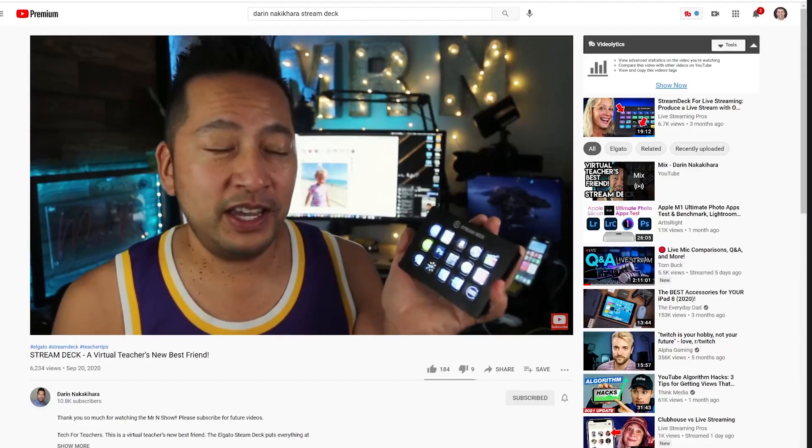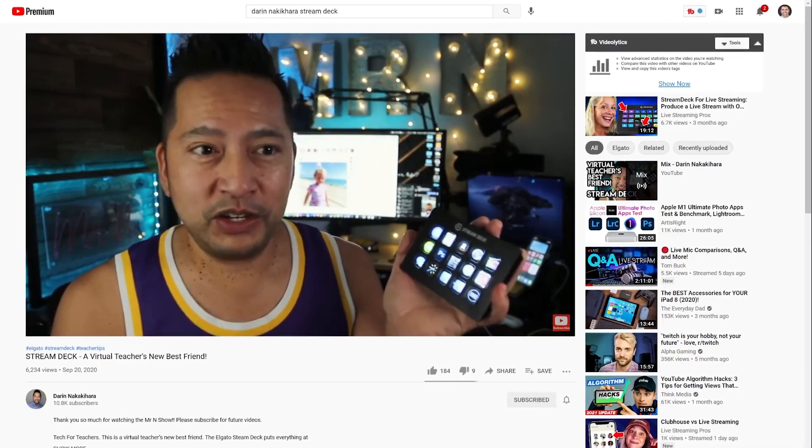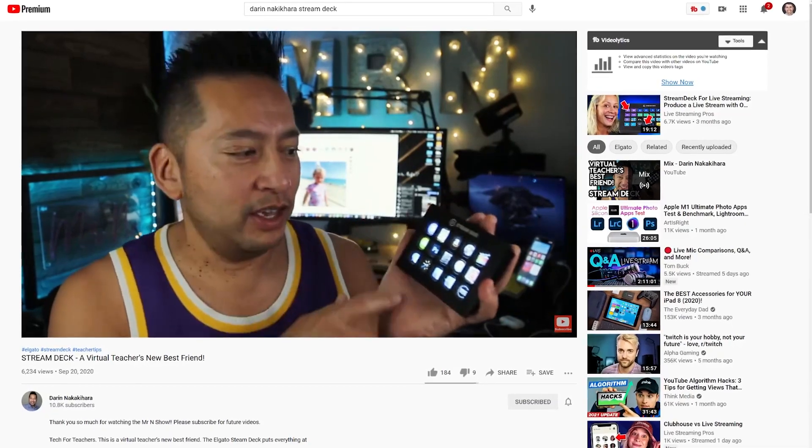Our next tip is coming from Darren Nakakihara, another middle school teacher and YouTuber. He posted a video on the Stream Deck about a month or two ago, and it was the one that made me say, 'Okay, I'm going to get a Stream Deck now.' So take it away, Darren.